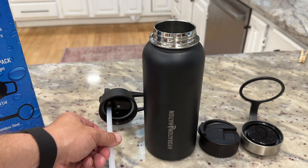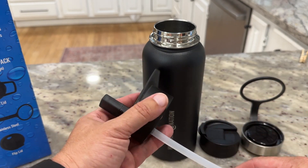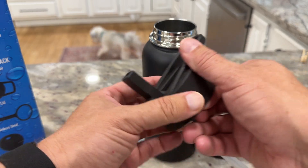It comes with three different types of lids you can put on. The first is a straw — there are actually two straws that come with it. This is a flip-top straw lid, so you can go ahead and drink through it if you'd like.